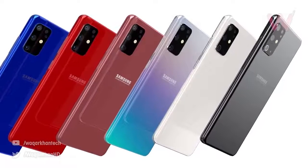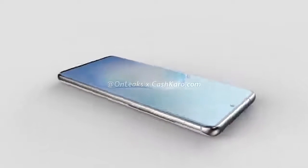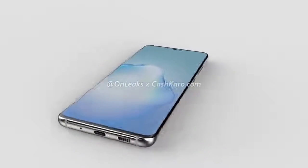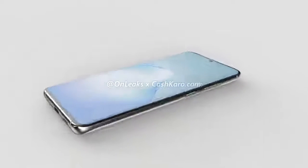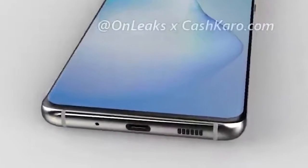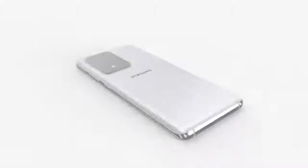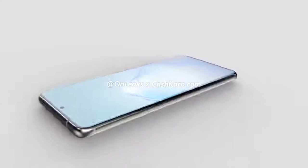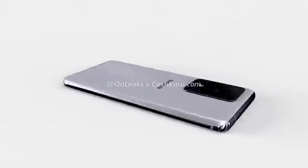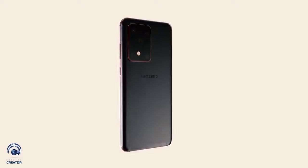This is UFS 3 storage, and we also get support for expandable storage up to 1 terabyte with a microSD card. The overall dimensions of the Samsung Galaxy S20 Ultra are 166.9 by 76 by 8.8 millimeters, or 10.2 millimeters including the camera bump. We have a USB Type-C port on the bottom with the speaker grill, a primary microphone on the left, and a secondary mic on top. On the right side, we've got the volume and power buttons, and there's no 3.5mm headphone jack. The phone ships with Android 10 in the form of One UI 2.1 and is IP68 water resistant.